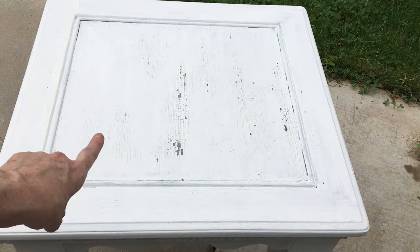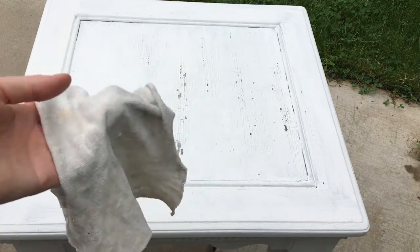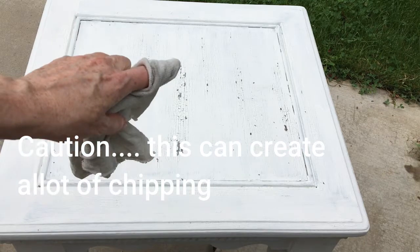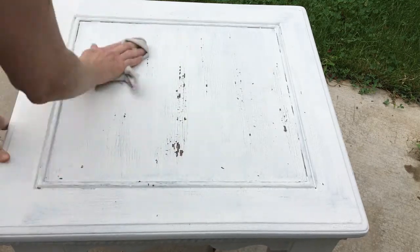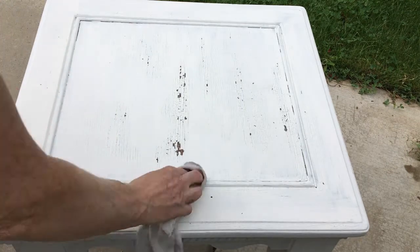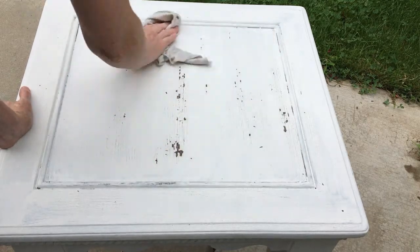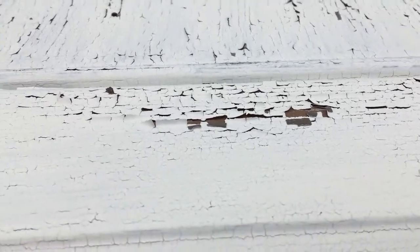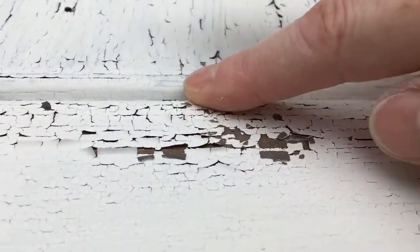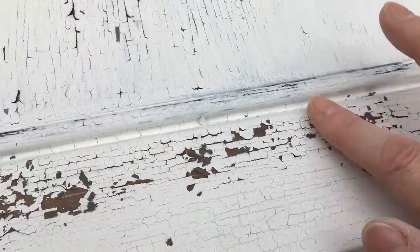I'm getting some of the chipping off but I want more, so I'm going to wet distress it by using just a wet rag. That's actually going to reactivate the paint a little bit and cause it to chip off even more in the areas where we already have chipping. So I'm going to go over it and do a little wet distress, and then after it has some time to dry it should start to crackle a little bit more, especially where there's already crackle. You can add a little bit of water with a damp rag — not dripping wet, just damp — just like you were going to wet distress, and that will create more chipping.